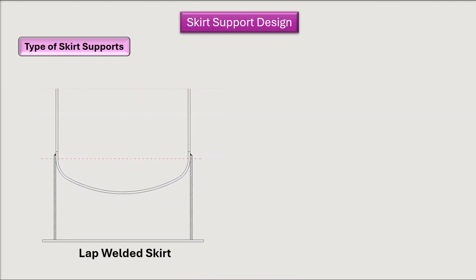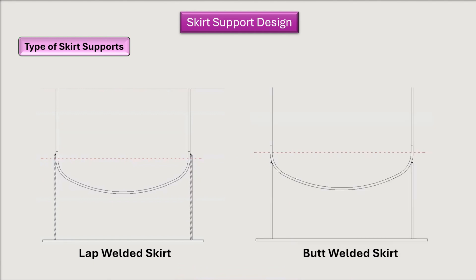Skirt supports are generally of four types. The first is the lap welded skirt support and the second is the butt welded skirt support. In the lap welded type, the skirt is welded beside the straight flange line (SFL) of the head, and the weld looks like a lap joint — that is why it is called a lap welded skirt.